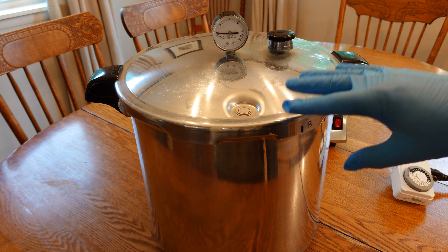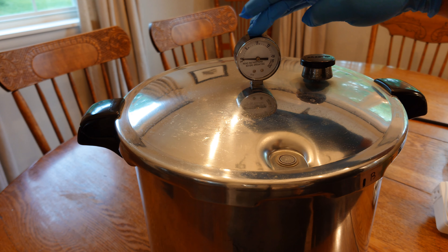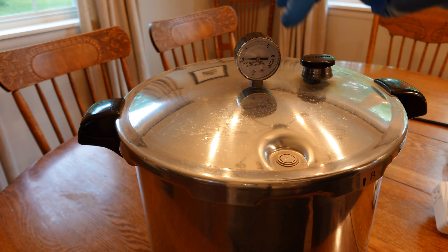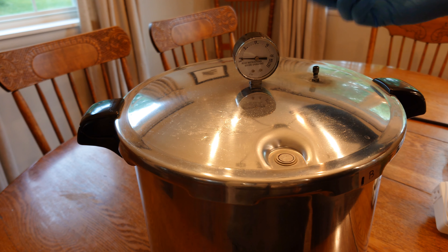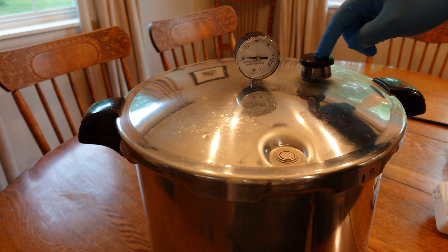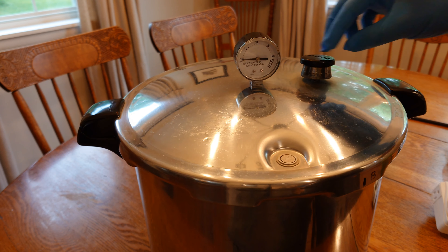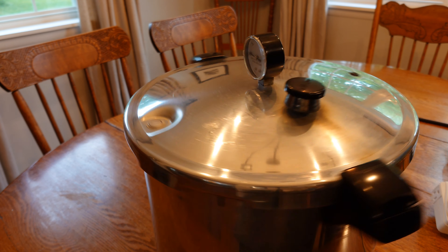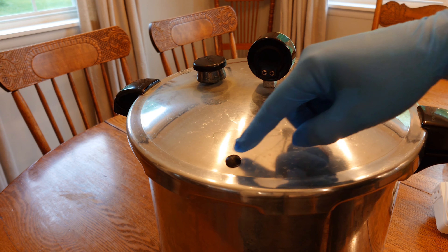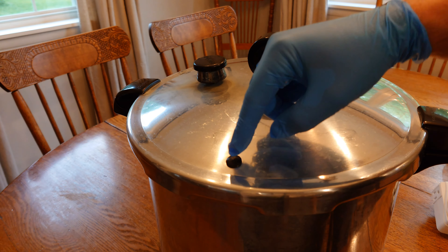Looking at the lid: we have a pressure gauge, a pressurization indicator button that will pop up when this pressurizes, and your rocker — this is what holds it at 15 PSI. When this thing is rocking it'll be swizzling like that — it's a little louder than that though, with a little steam escaping. On the back we have a lovely little safety mechanism: the overpressure plug, which is just a little rubber plug.